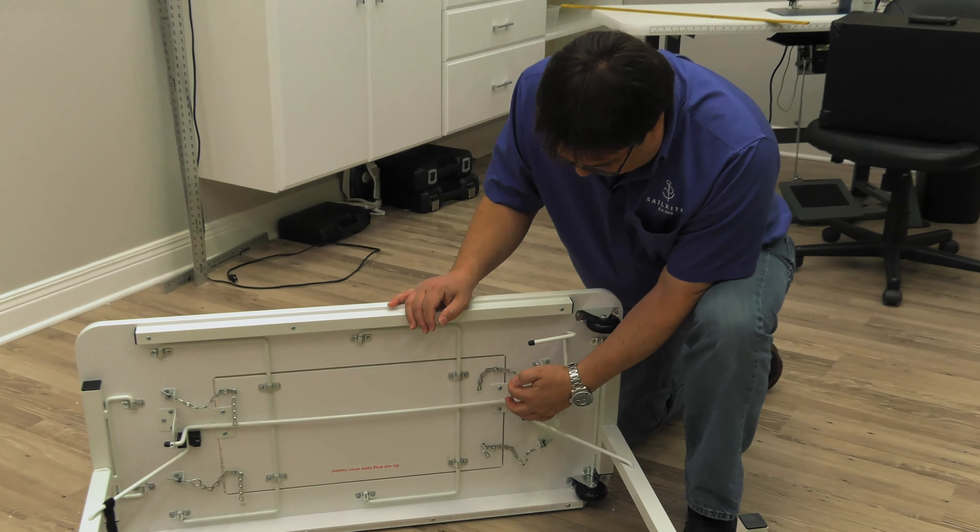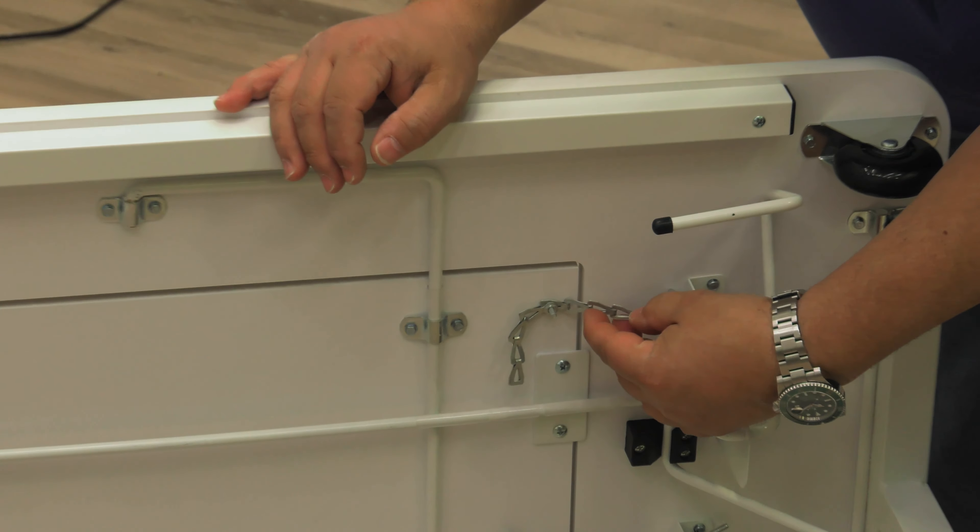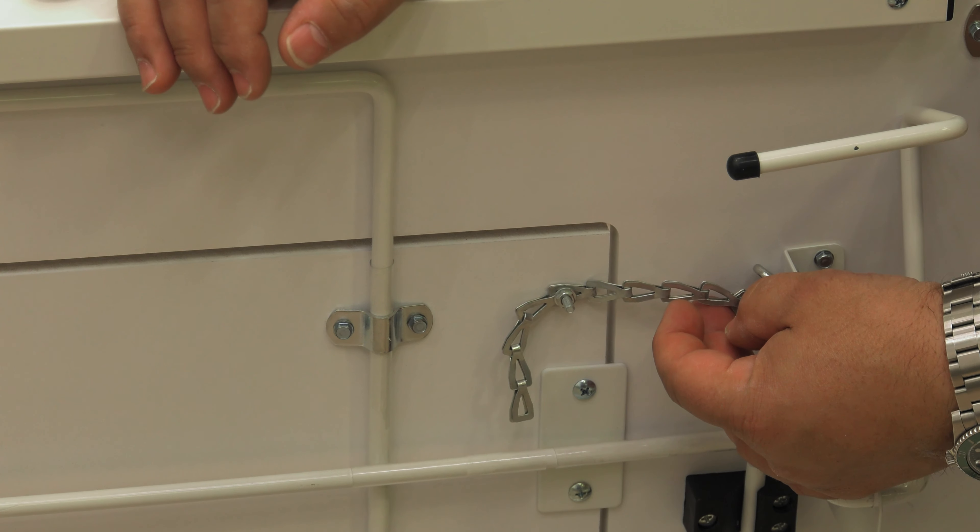Fortunately, we know that one chain link represents five-eighths inch of movement from one length to the next.